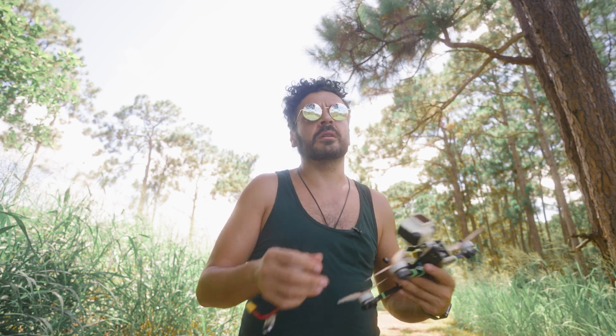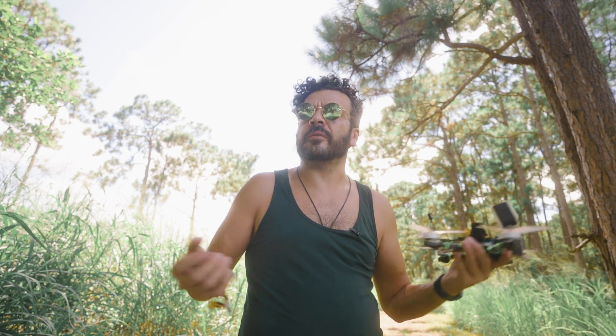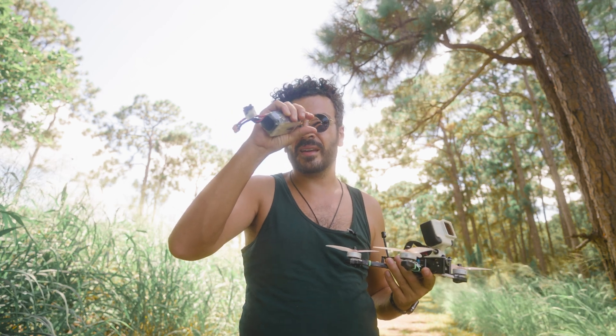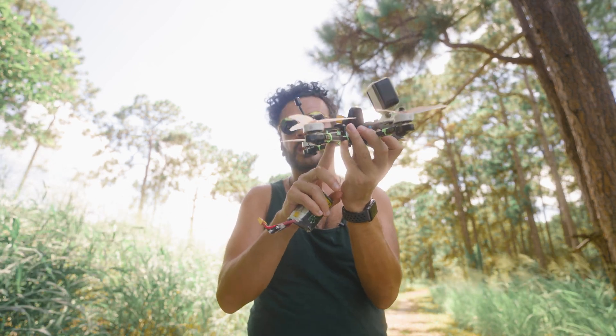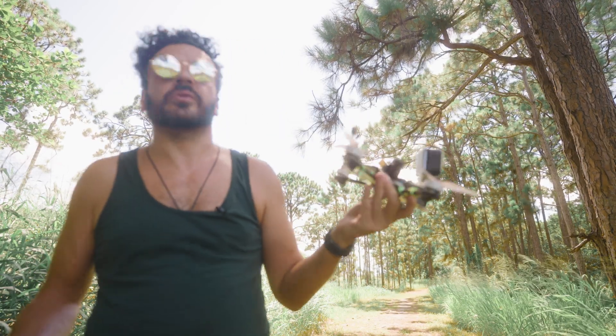I'm excited to try it out on my other builds. I actually have an analog build that I want to make completely waterproof. Since the TBS Unify Nano is really small, you could totally waterproof that — it's not like a Vista that's a little block with a lot of surface area where you have to think about where the water might enter.